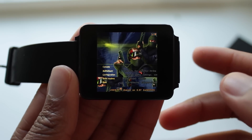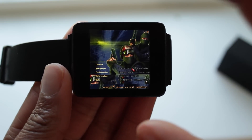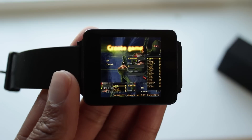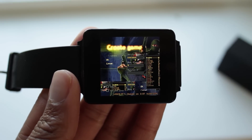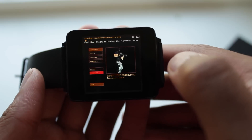Do you remember when I said I love showing you things that you really should never do? Well, this is one of them. This is Counter Strike on my Android Wear smartwatch. This is possible due to the Xtash app, the same app that allowed us to run Half-Life on Android Wear.